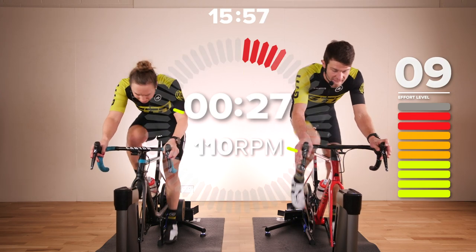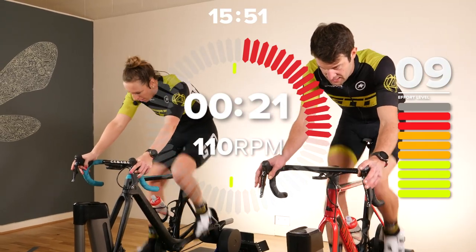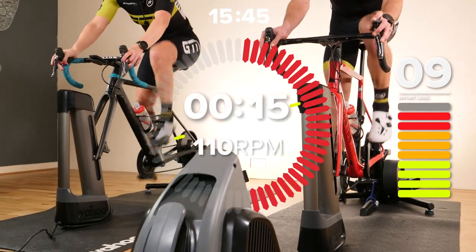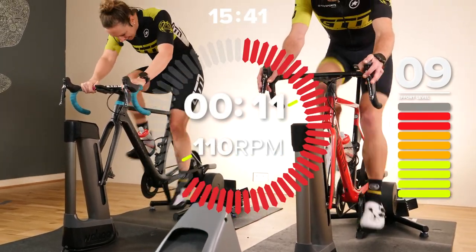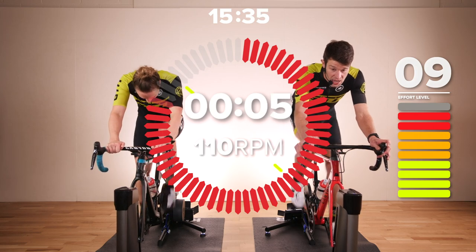Here we go — 110 RPM as well, which is going to be upping it more than you had in the warm-up. It's going to feel fast in the legs, but so is that effort level going to be high. So basically it's just go for it. 15 seconds remaining, we're over halfway. As Heather said, 110 RPM — focus on keeping that cadence high. Great job, guys.